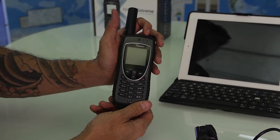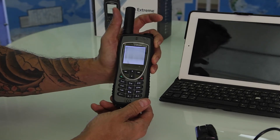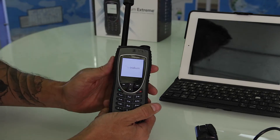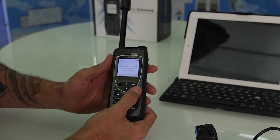To power the phone on, press down and hold on the top flushed button until the phone power is on. Extend the antenna and we're going to go ahead and take this outside to make a test call.